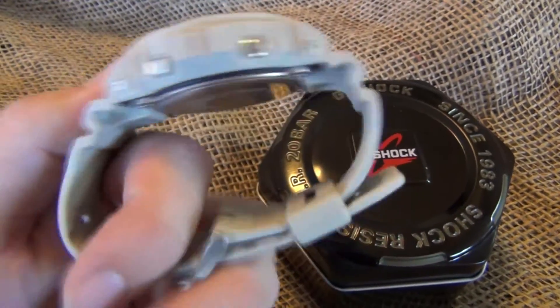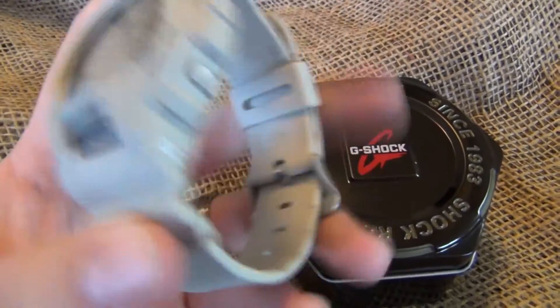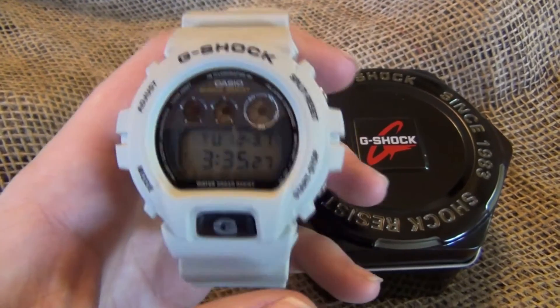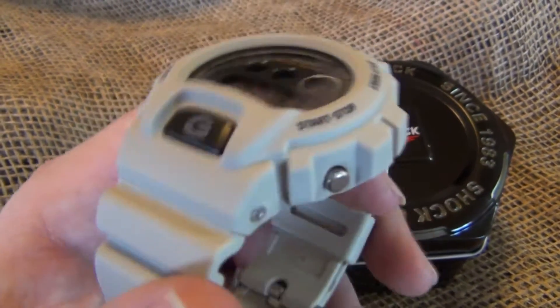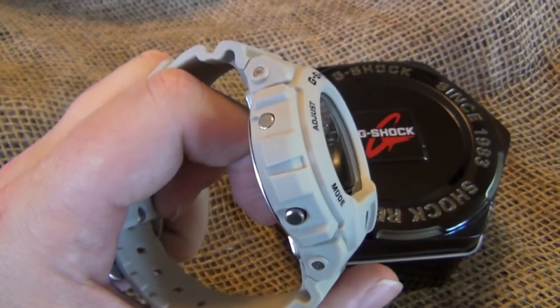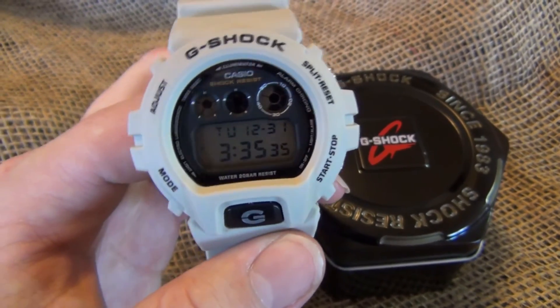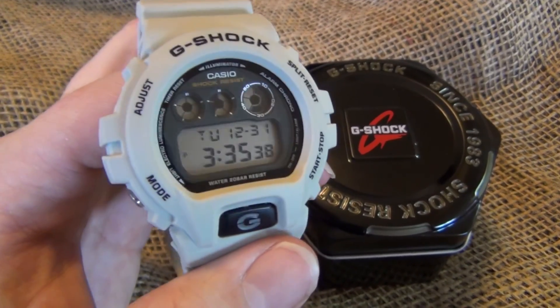Also, with the band the way it is, nice and flexible, it's really, really comfortable even if it gets wet on your arm. So this is the G-Shock 6900 — excellent, excellent watch. I couldn't be any happier. I've been wearing it now for a few days, and it's extremely comfortable.